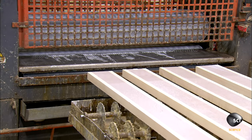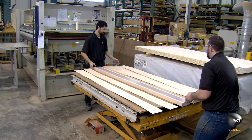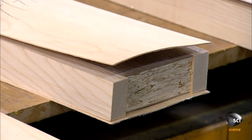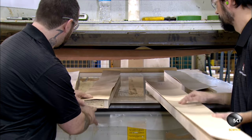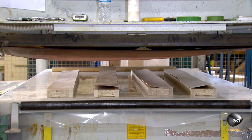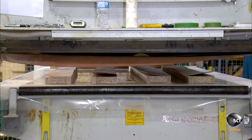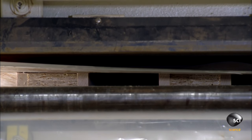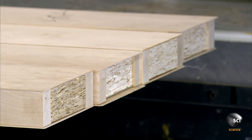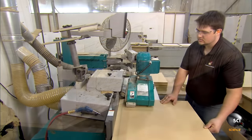They sandwich the lumber between two paper-thin sheets of wood known as veneer. For a paint grade door, instead of wood veneer they use ultra-thin MDF — medium density fiberboard — a man-made material with a smooth, paint-friendly surface. They place the pieces into a hot press for two minutes; the heat activates the glue while the pressure flattens the veneer against the lumber, forming a cohesive unit. These pieces will become the door's stiles and rails.